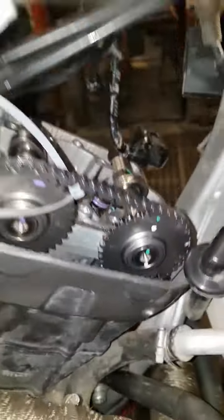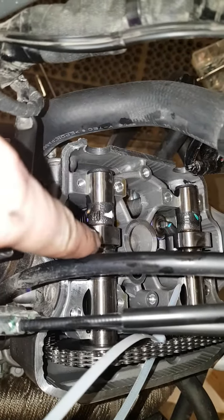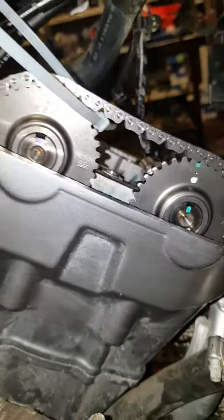These are the new cams in the motor. When you're first putting them in, you want to make sure that you coat all the touch points with a light layer of oil. You can see how they're sitting in the bike right now.